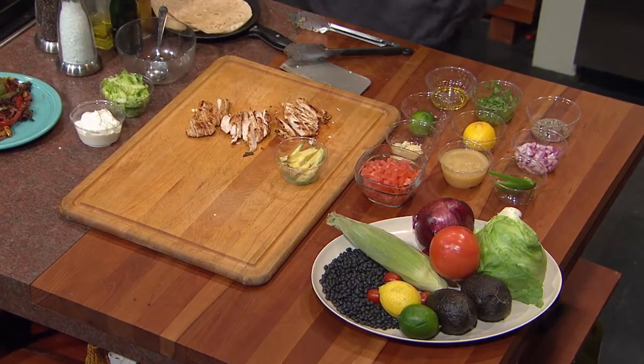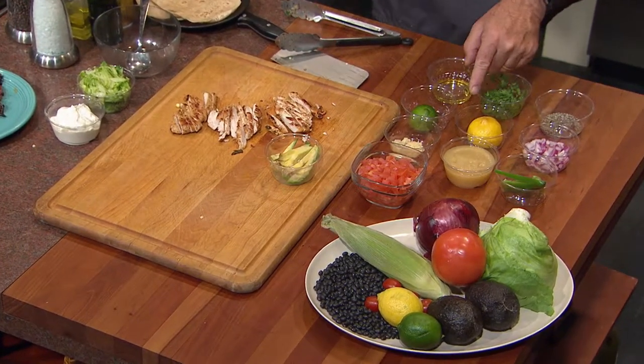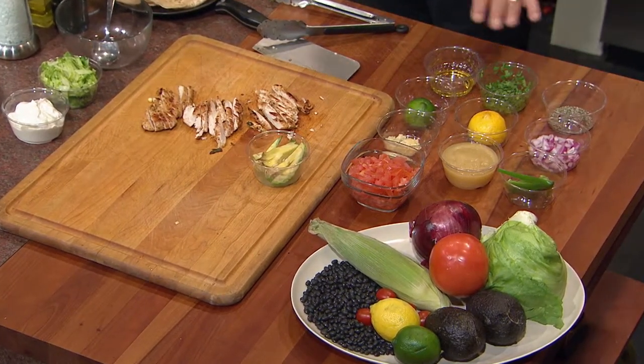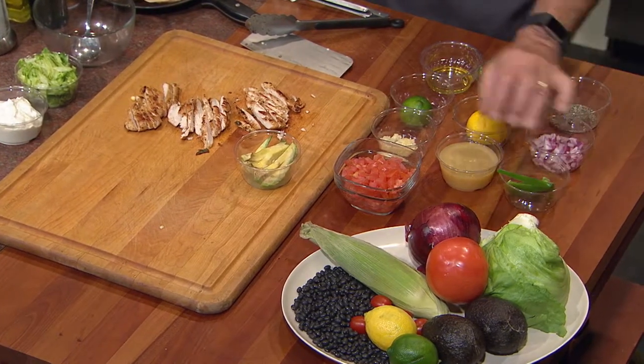People like pico de gallo, and I thought when we come back we're going to make a fresh salsa with fresh chopped tomatoes — that will take the place of pico de gallo. We're going to do this in a whole different way — it actually has applesauce in it. We've got fresh cilantro, onion, lemon, lime, garlic, applesauce, jalapeño, and tomato. When we finish this and put it all together with the avocado, the tacos are going to be incredible — a culinary bombshell.